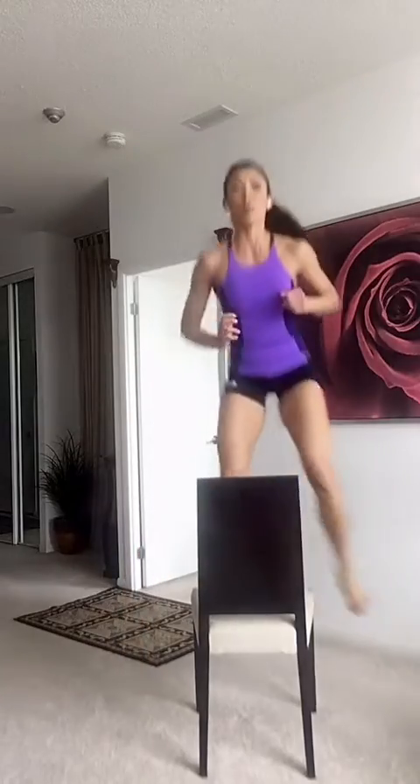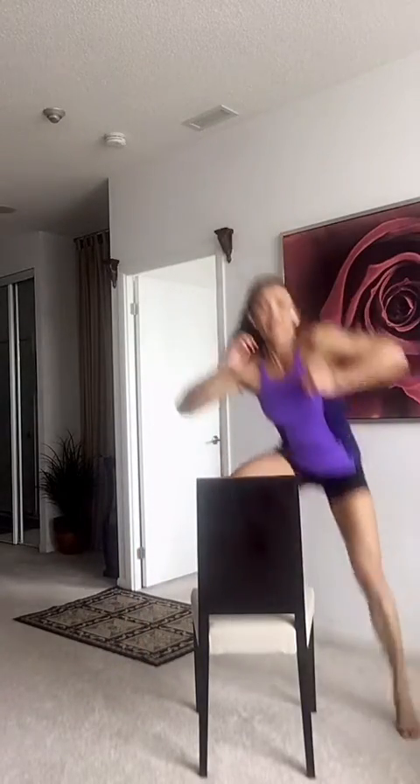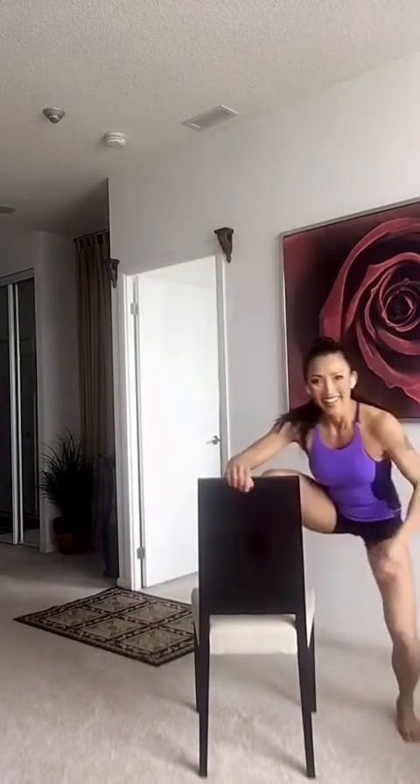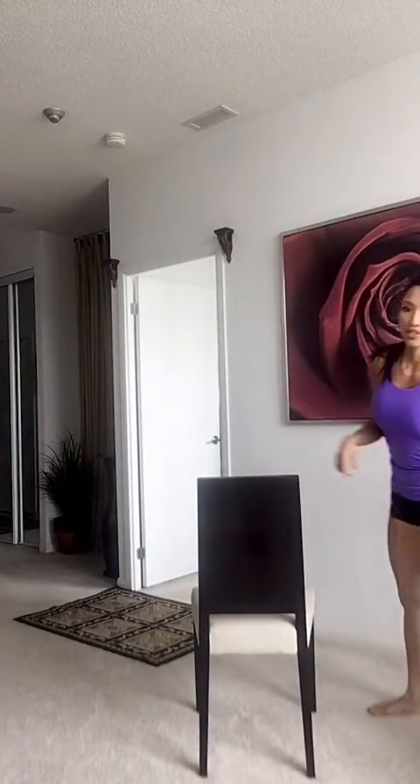There we go. Finish it up. I'm going to do 10, 9, 8, 7, 6, 5, 4, 3, 2, and time. I hope your legs are burning, guys. I hope you're doing the workout. Your legs better be burning, people. Get some water. That was your third exercise — we're going into the fourth.